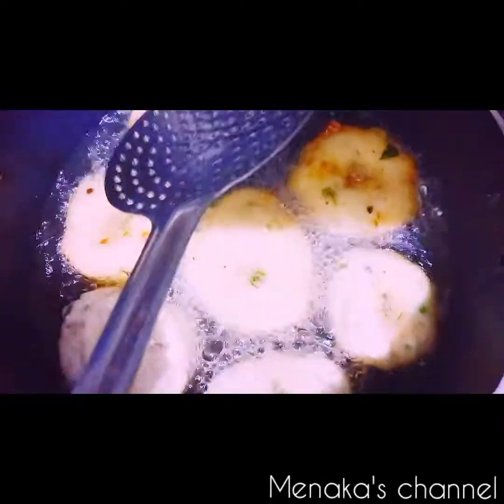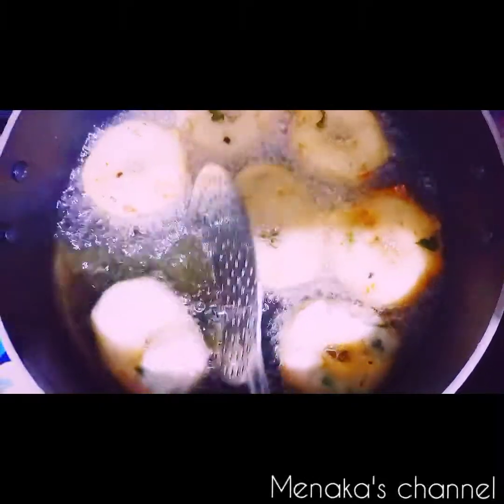Now I'm turning the vadas to the other side. Fry for around five to seven minutes and the crispy urad dal vada will be ready to serve.